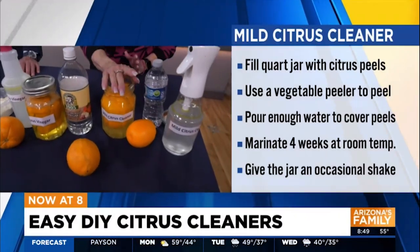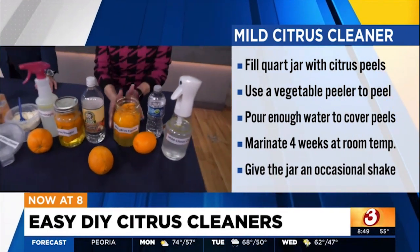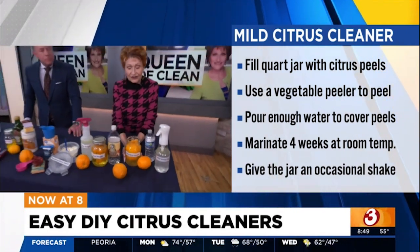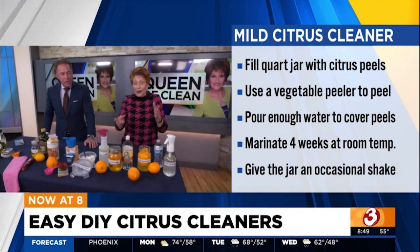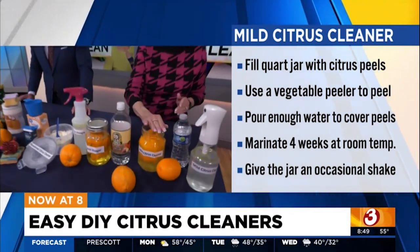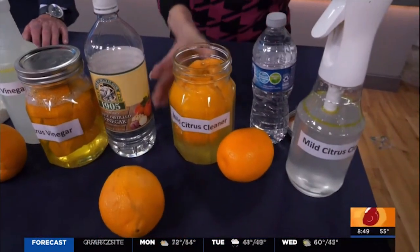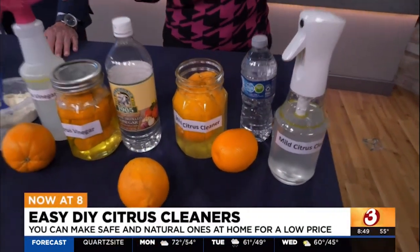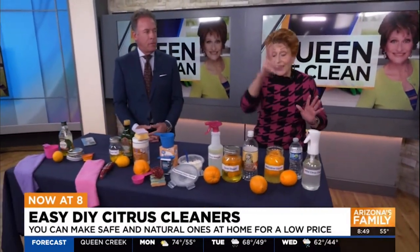Put them into a fruit jar. Don't put the fruit in, just the peel. Fill it with water to cover. Let it marinate for about two to four weeks in a sunny location. Then you're going to strain it out, take half of the juice, mix it with water, because this is our mild cleaner. Spray it on and wipe — you can use it on granite, marble, travertine, anything.